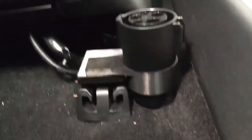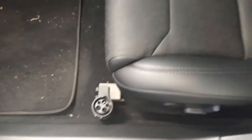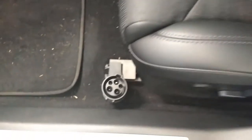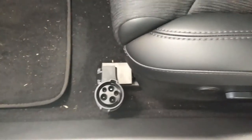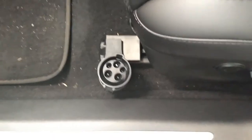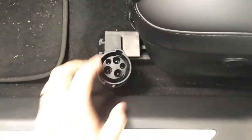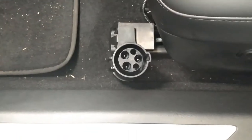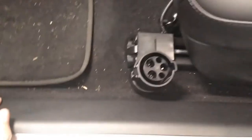It slides right in and you can see it's kind of tucked in out of the way. I've been using this for a while now and haven't had any bumps into it — it's worked really well. I just grab it, go, come back in from finishing a charge, and drop it back in there. It beats having it go around in your cubbies — it's a much better implementation to put it here.